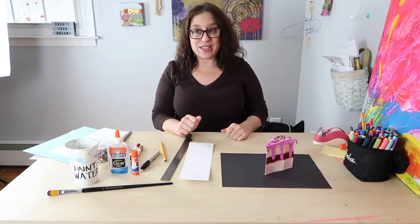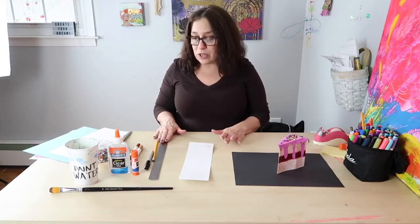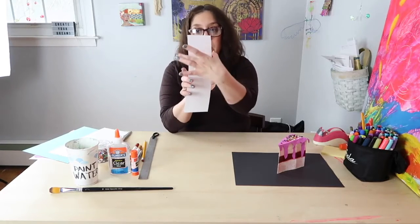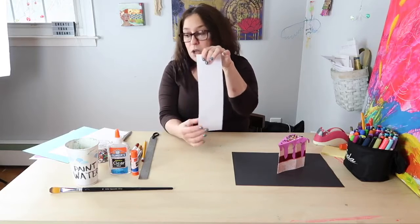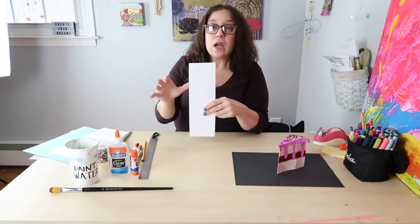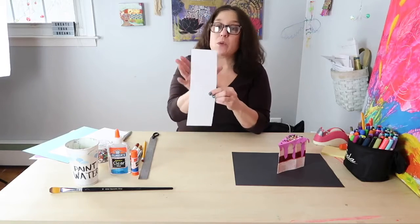Okay, let's get started. The first thing we're going to do is cut your strip of paper — make it 3½ inches wide by 11 inches long. Most printer paper, or actually this is card stock, comes 8½ by 11, so you should just have to make one cut.